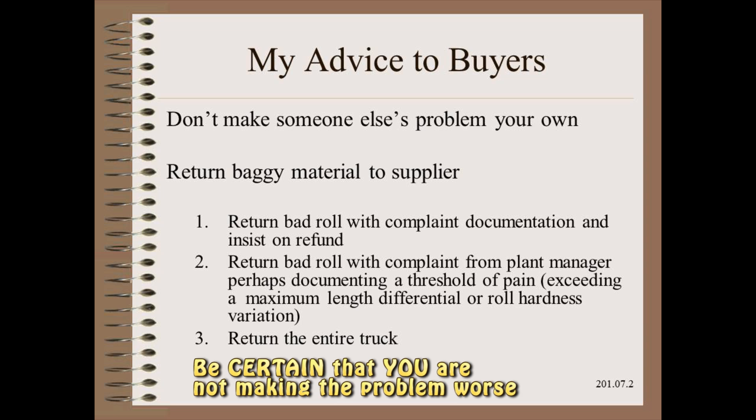Poor controls for tension, nip, and temperature can also conspire to make the problem worse.